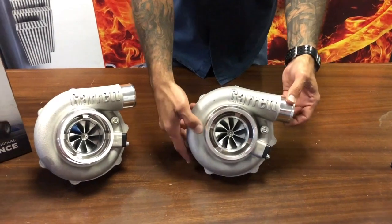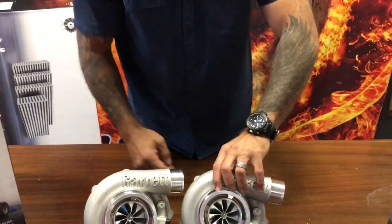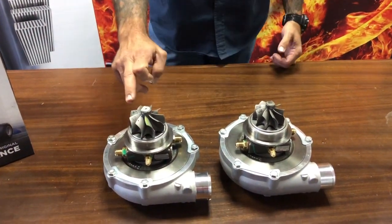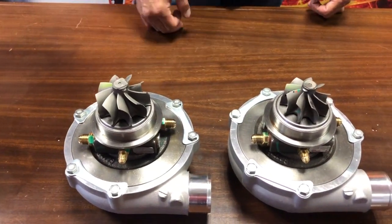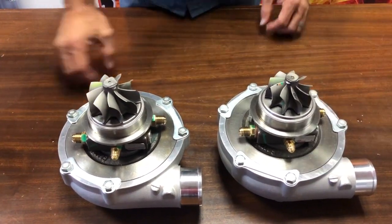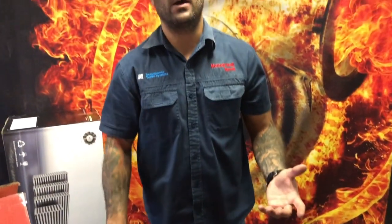The only difference between these two turbochargers is the turbine wheel. These are clean sheet turbines — they are not the same aerodynamic design as the GTX 35 or GTX 30. These are totally revised G30 turbine aero's on both of them; the only difference is 30 versus 35. They flow the same amount in terms of horsepower and pounds per minute of airflow because of the compressor stage.